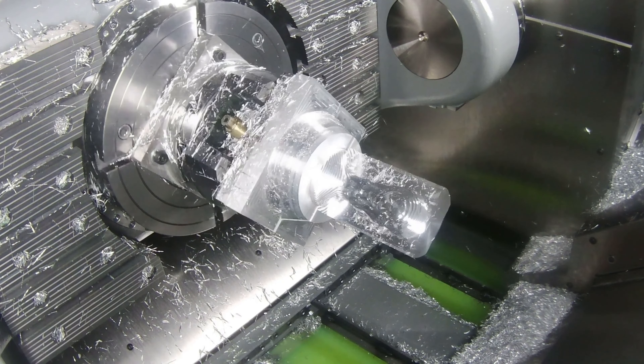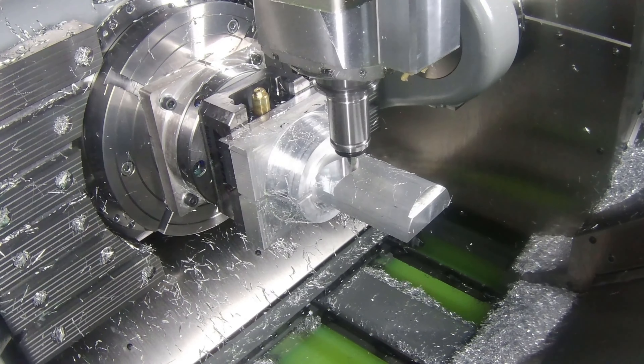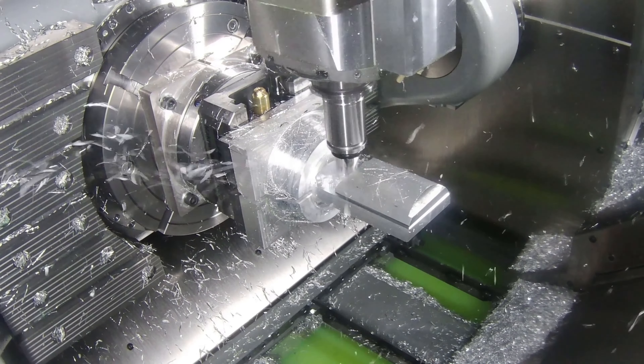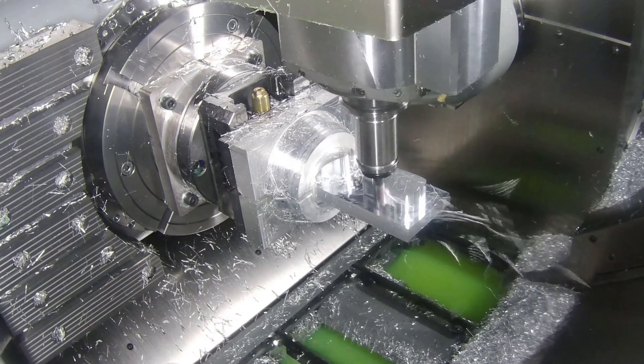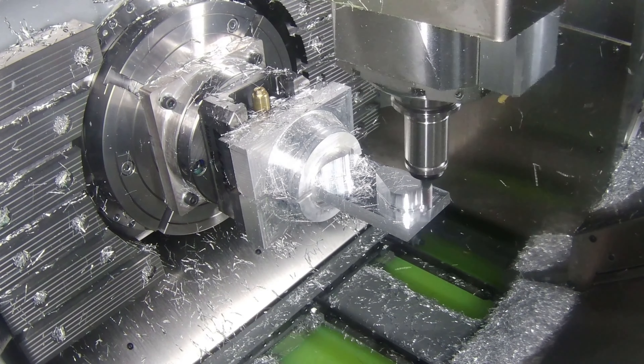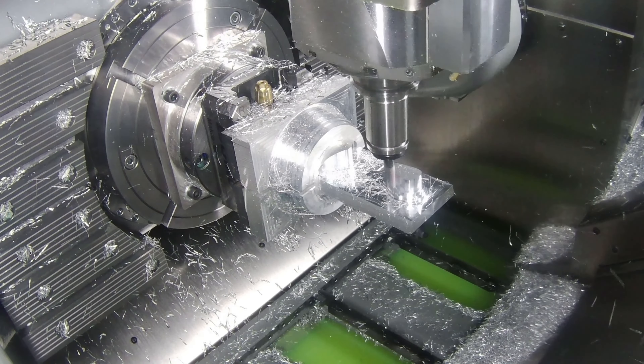Taking stock of where we are with the World Cup so far — we've made the rough geometry on one side. How do we go about doing the other side? It's the exact same process, as you can see here, sped up to get this done in super quick time before the end of the tournament.